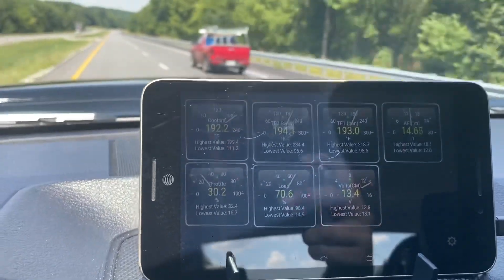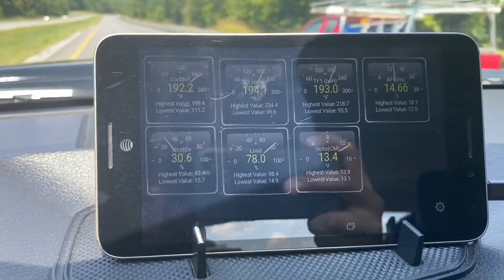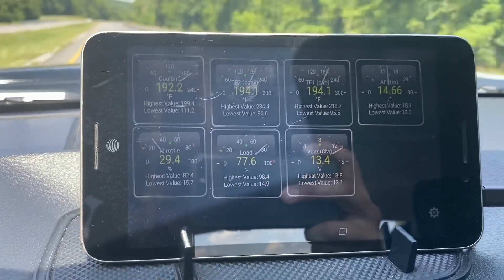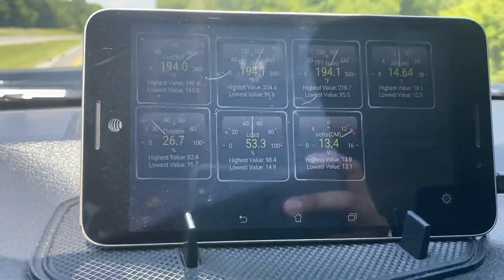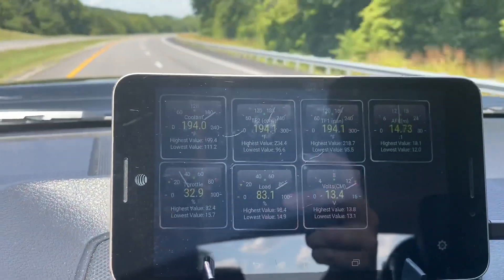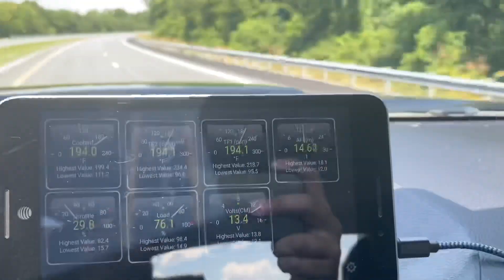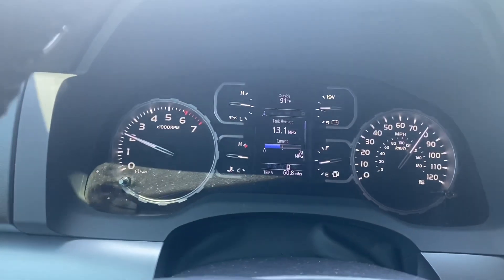193°F at the pan — we were running 213°F yesterday by this point. Actually, I hadn't even driven this far yesterday or on hills, so I bet I would have been more like 218-220°F. So we're talking about a 23 to 25 degree difference, and that's without towing.